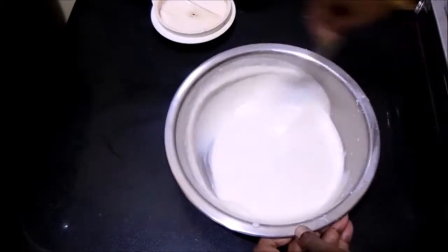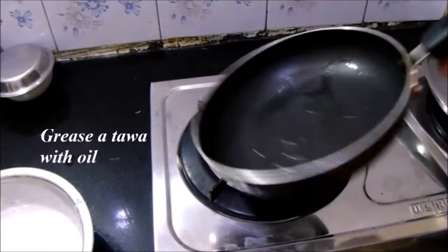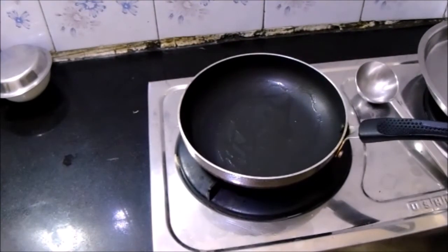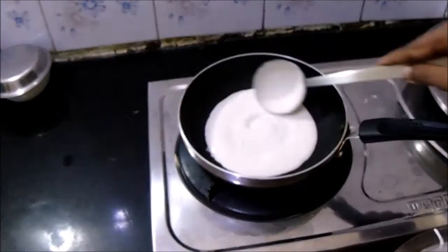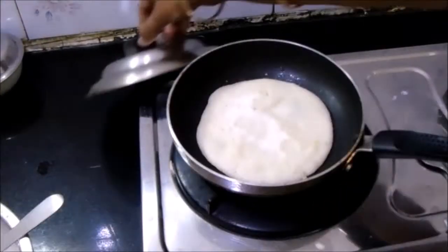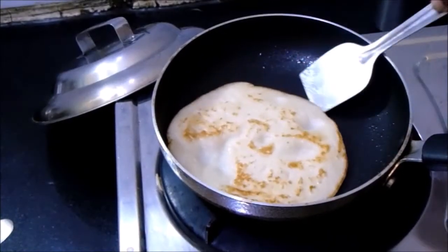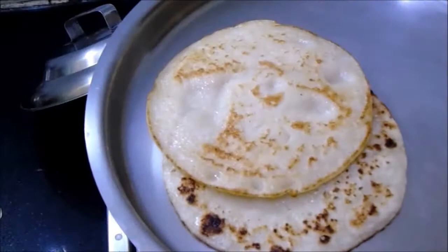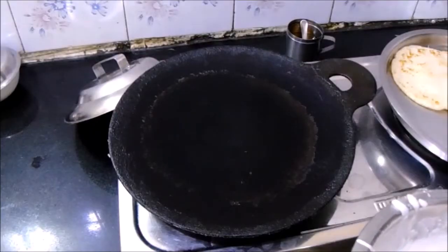The batter should be of the consistency as shown in the video. Now grease a non-stick tawa with oil and pour a ladle full of batter. Spread it out gently, cover with a lid, and cook it well. When one side has been cooked well, flip it to the other side. Our soft and spongy dosa is ready! Similarly, you can also prepare this dosa on an iron cast tawa.